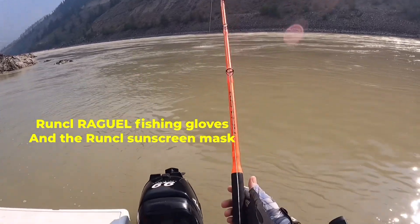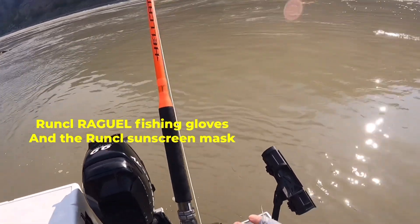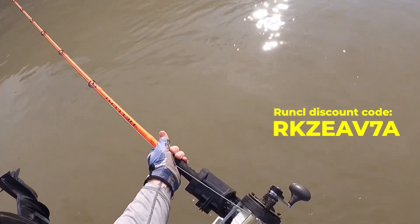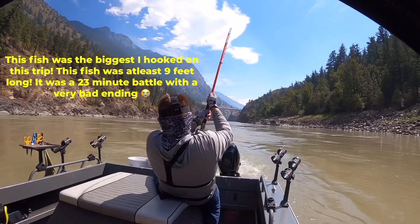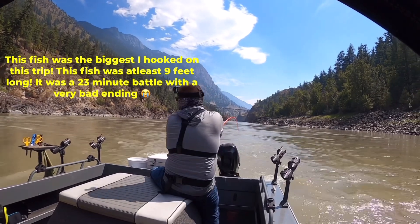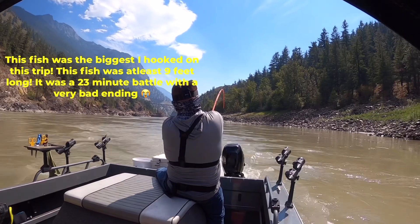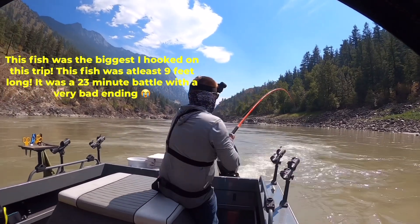Some other fishing products I recommend are the Runco Ragool Fishing Gloves and the Sunscreen Mask. These allow me to fish all day, protecting my hands and face from the sun. One of my favorite things about these gloves is that they allow me to pull out snags of high braid — I'm using 200-pound braid. When it hooks onto the bottom, these gloves make it a piece of cake to pull the line out and free my hook. Use the discount code at checkout to save 15% off one purchase and 20% off two.